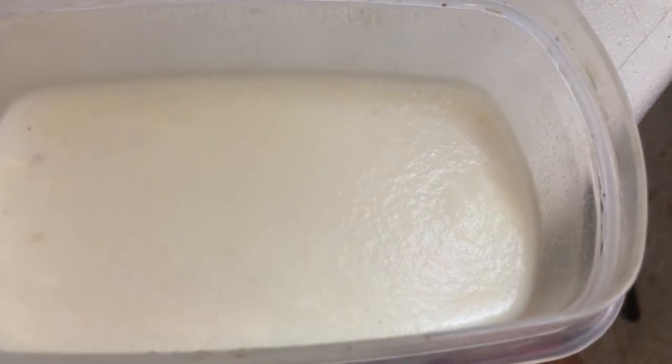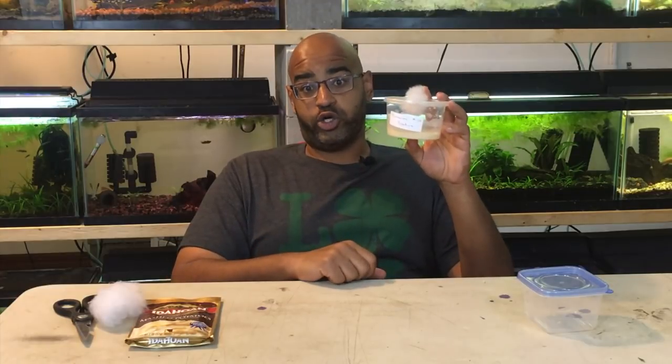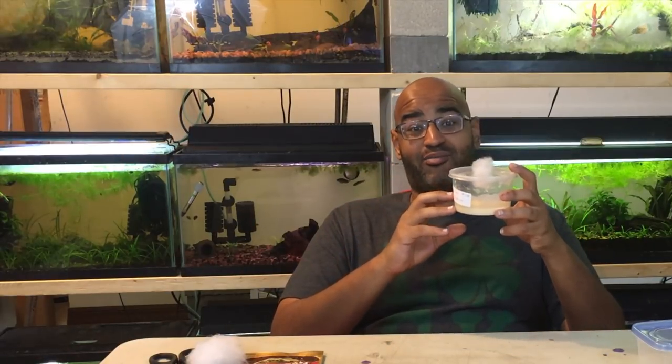If you want to breed fish and raise fry like the pros, you're going to need live food. Good news — it's easier than you think. Today I'm going to show you how to make your own microworm culture. Microworms, or banana worms, are one of my favorite live foods for newly hatched fish because of how easy they are to maintain and how quickly they reproduce.